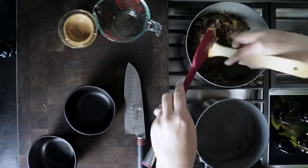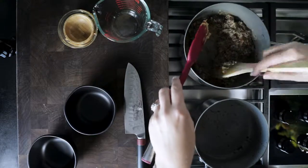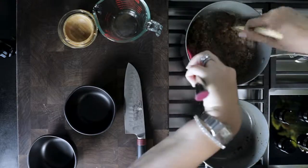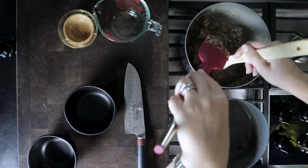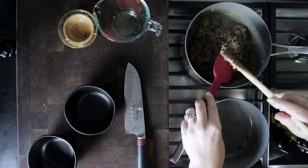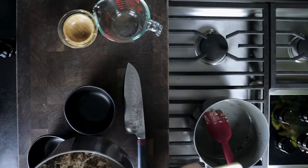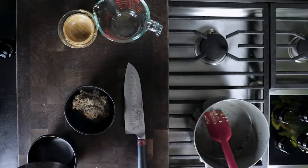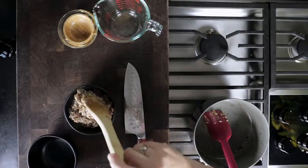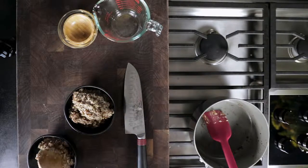We're going to mix everything together. You can serve this hot and eat it immediately as it is, or you can refrigerate it overnight — it holds really well. We have tested it both ways. Let's serve it up into our bowls right here. It smells so good. There we go — right into the bowl. And nutritious.